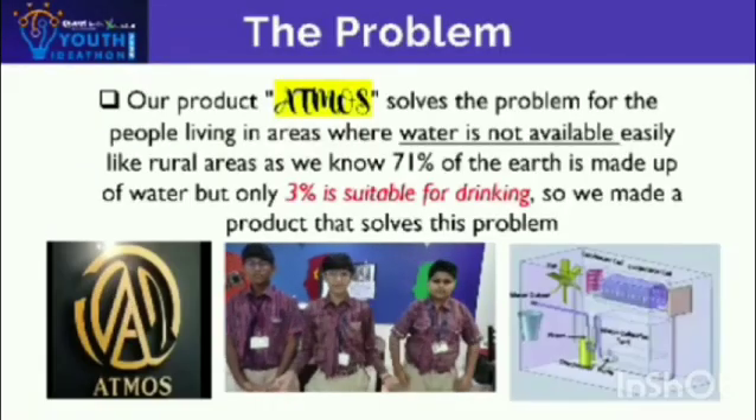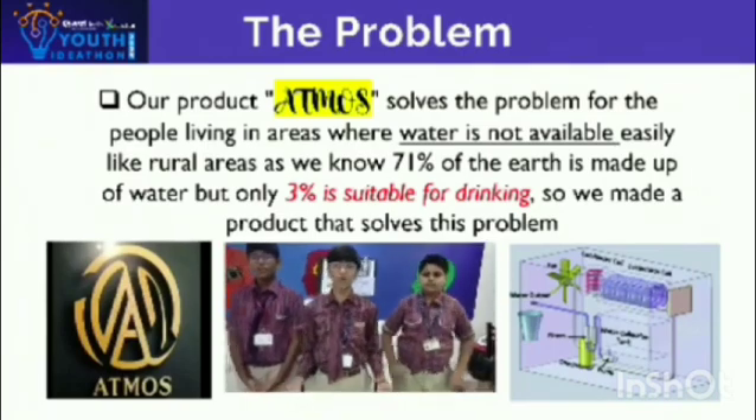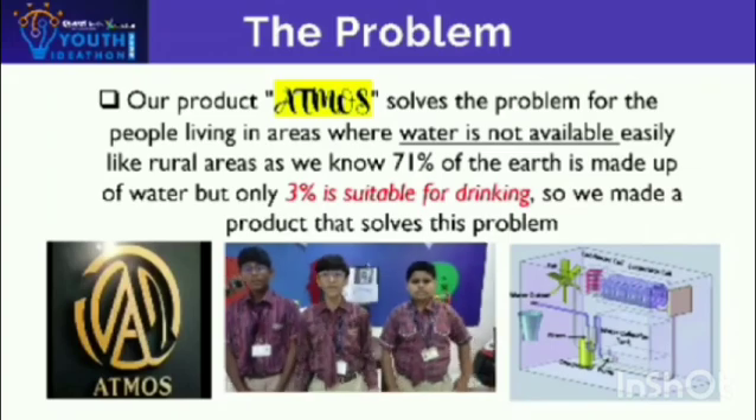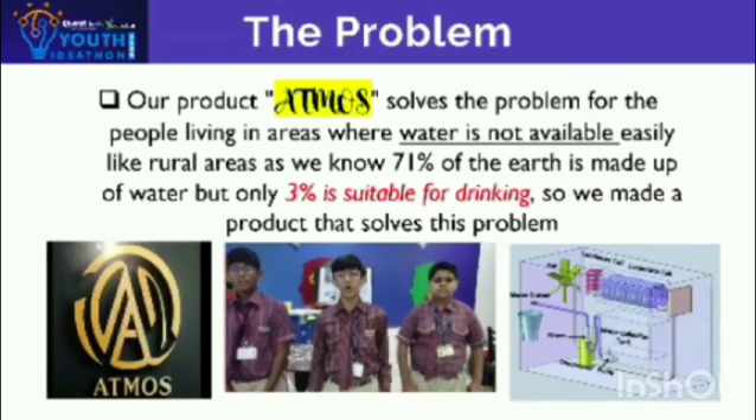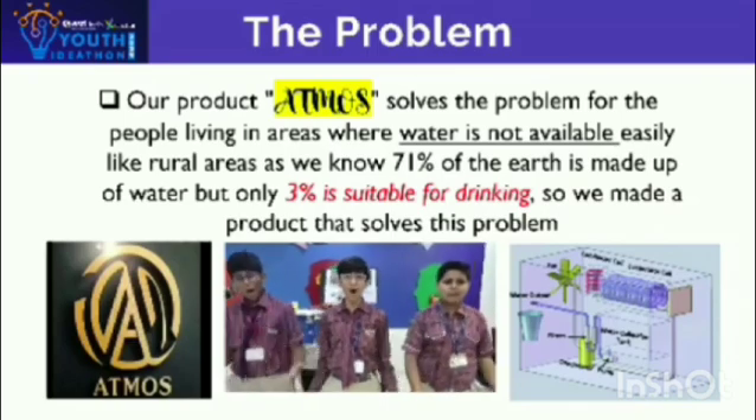We have 71% water on Earth, but only 3% of water is suitable for drinking. Almost 1.5 million people die due to shortage of water each year. That's why we made a moss.